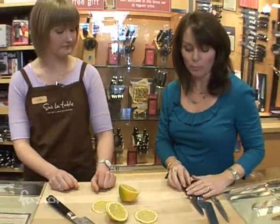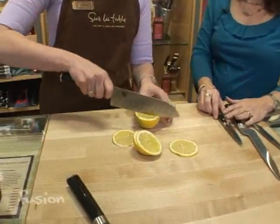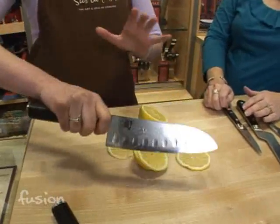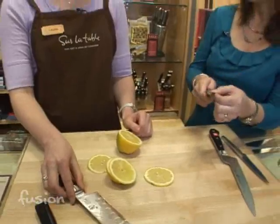Is it true that more people cut themselves with dull knives than sharp knives? It is true. A dull knife is more likely to slip when you're cutting something — it's just going to slip. If you're cutting and can't get it quite right, you move and force it the wrong way. So you want to keep all of your knives very sharp — that's the key.